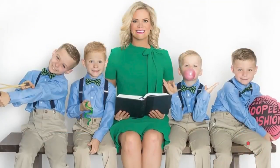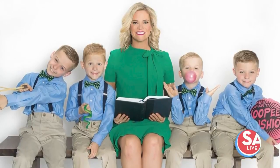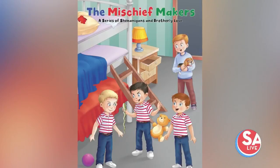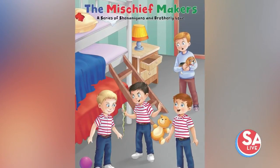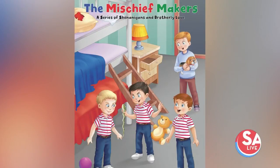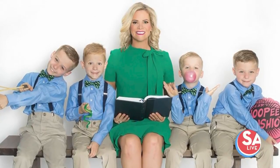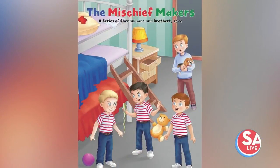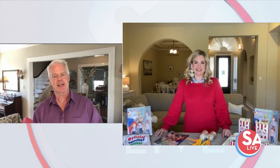If you're looking for some fun stuff to do at home this spring break, one local woman is here to help. She's a mother of four boys, including a set of triplets, and has written multiple books. She's become a pro at thinking outside the box and finding fun and humor during all of the ups and downs. Christine Cuthbert, author of Mischief Makers, joins us to help create an at-home spring break camp.